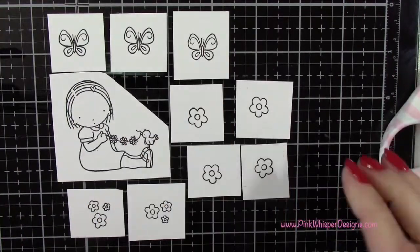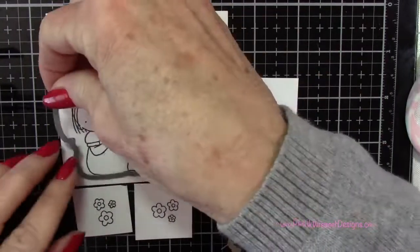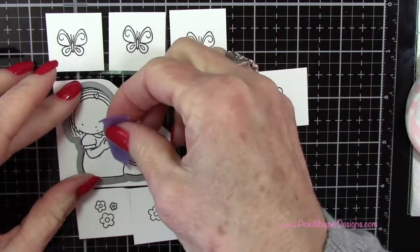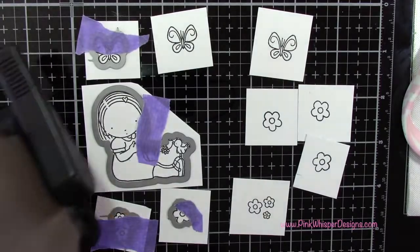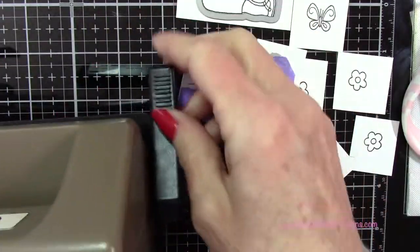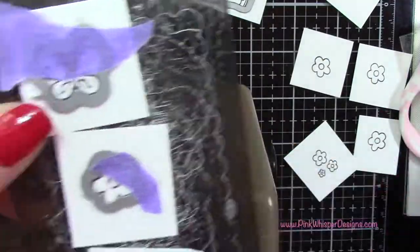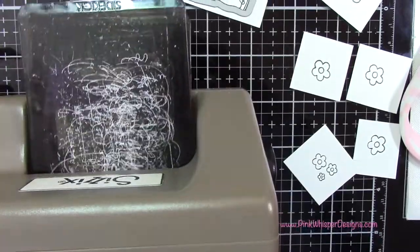So we're going to end up with three butterflies, four of the bigger flower, two of the little trio of flowers, and the little girl. And now I'm going to go ahead and place the coordinating dies on each of these. I'm using some purple tape just to hold them in place. I did cut them down a little bit smaller so that they would fit into my Tim Holtz Sizzix Sidekick machine. I can get quite a few on one little plate, so I'm going to run all of those through.